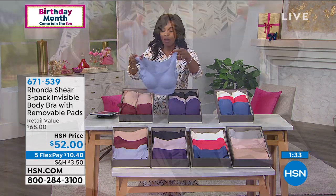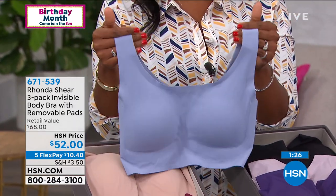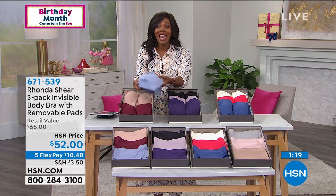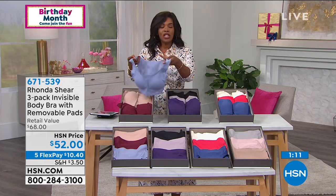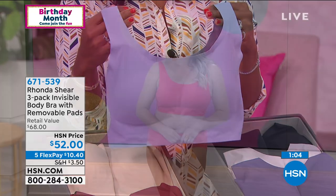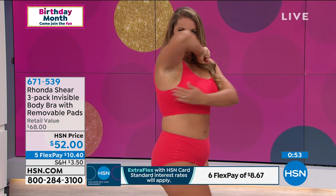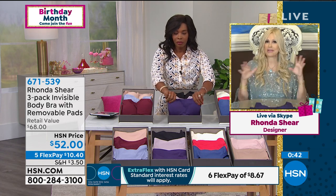That's why women will say they have 50 of Rhonda's bras — you don't have 50 of anything if it didn't feel good. When you get these home, all three are in the box but you'll think the box is empty because they're so lightweight. They're cool to the touch. If you can't stand the idea of something heavy, uncomfortable, hot, and bulgy, try these. I used to put up with things that hurt because they were cute — not anymore.